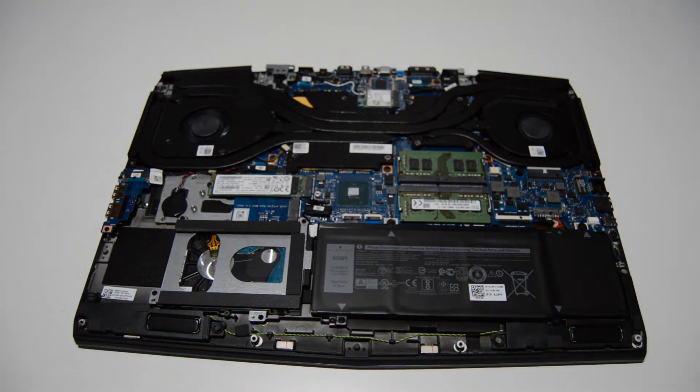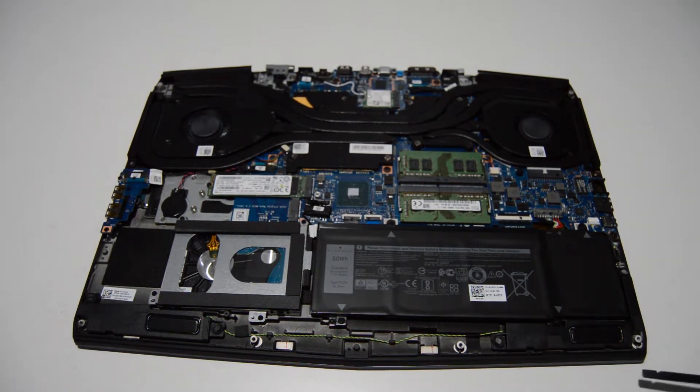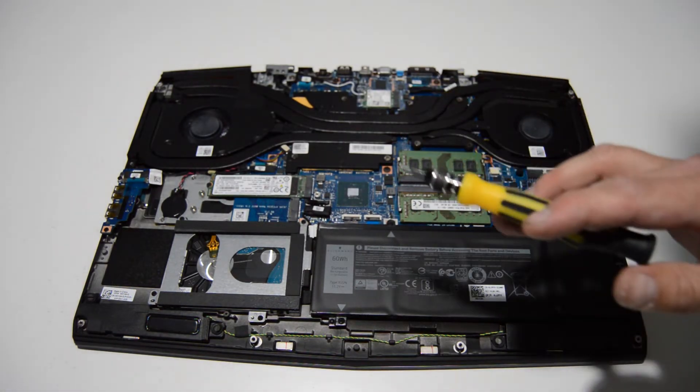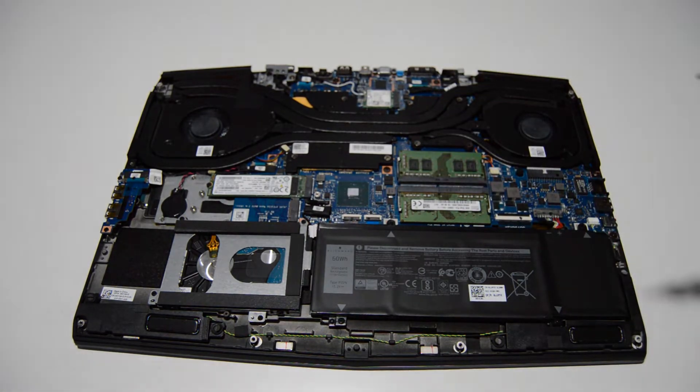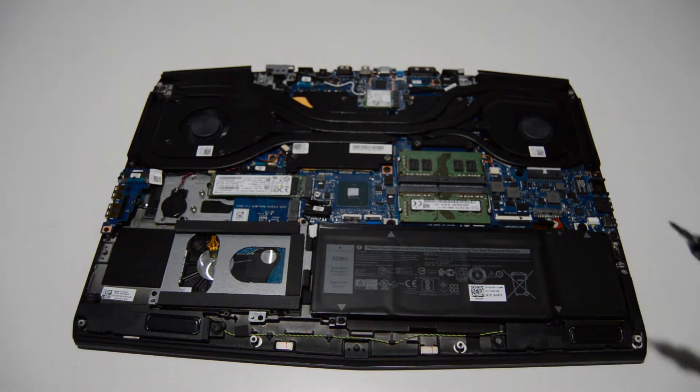If yours is a little bit stickier, you can just use a spudger or some other flat tool around the edge to work it off. Since this one's brand new, most of this model are going to be pretty easy to get that bottom case off. So to begin, we're going to go ahead and put on the anti-static wristband. If you don't have one, just make sure to ground yourself and touch something big and metal before you start — that way you can help not damage your laptop.